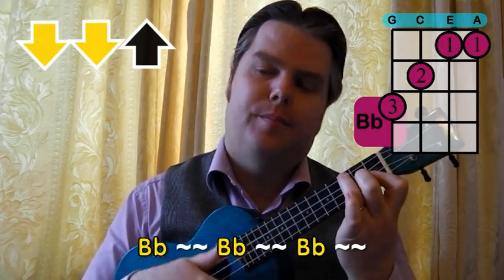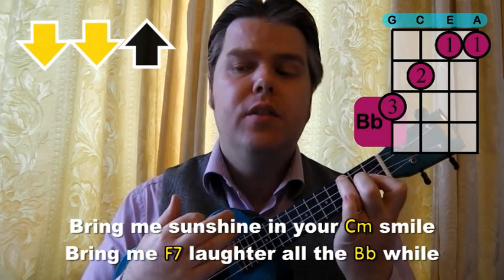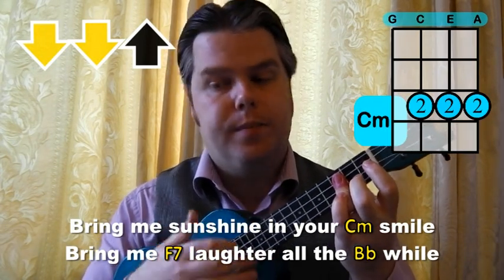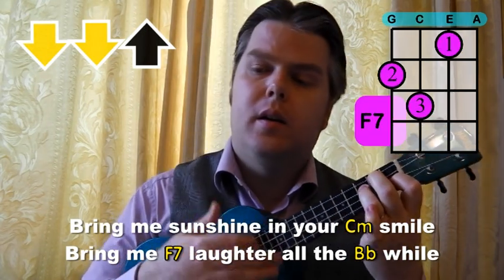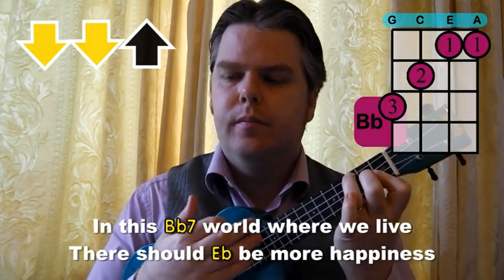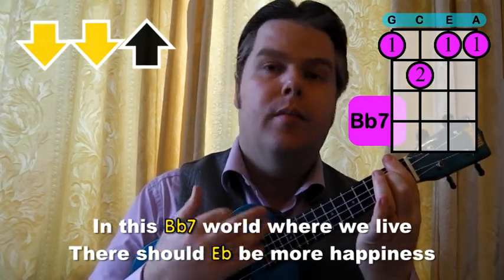Next up let's look at the strumming. Now the strumming is very simple. There are two strumming patterns, one for each time through, and we just change over for the last line of the first verse. So the first time through, we just play a down, down, up. It starts with an introduction with four lots of B flats. I'll just play that for you now so you can get the feel for the down, down, up on the B flat — then to the C minor, then the F7. Just down, down, up. Really nice and simple. That's your first strumming pattern for the first verse.